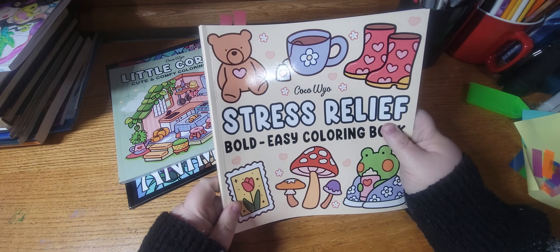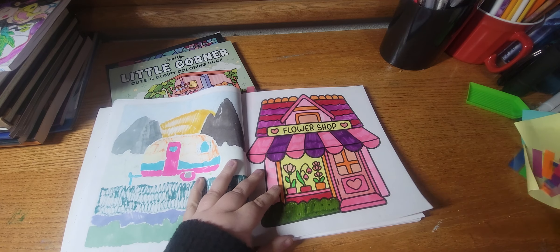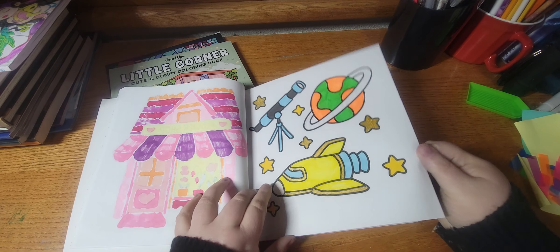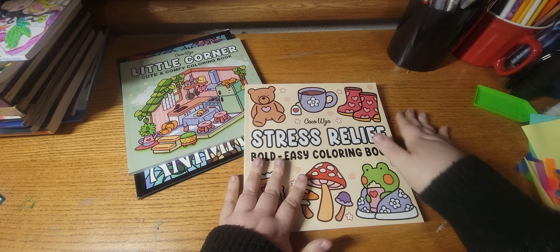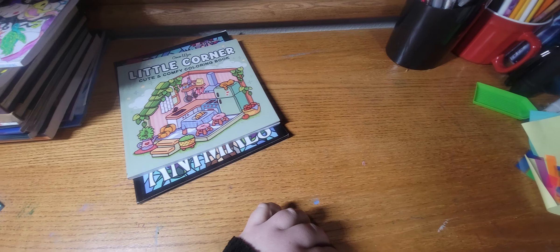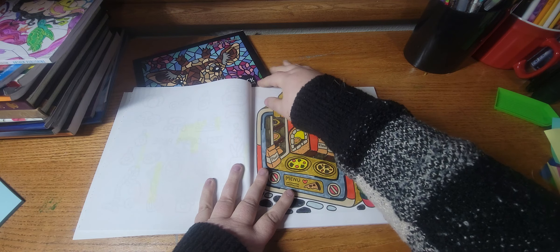Next we have Stress Relief Bold and Easy by Coco Wio. I did this one and this one, and this is my WIP — nice cream truck. Next we have Little Corner by Coco Wio, and I did this one.